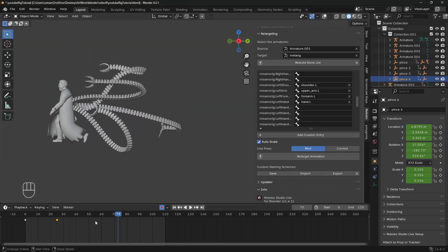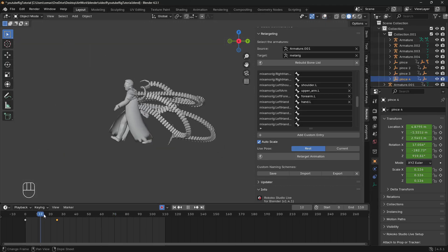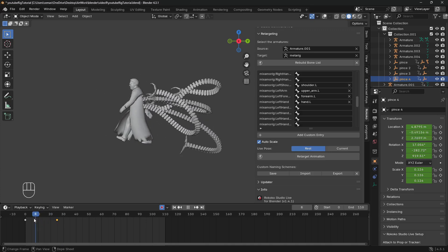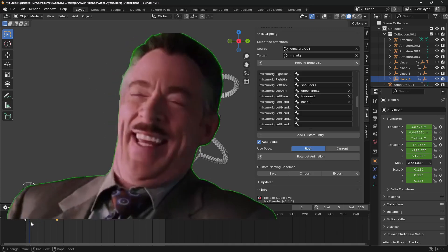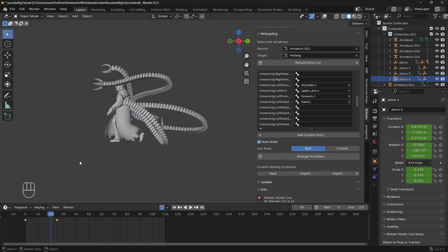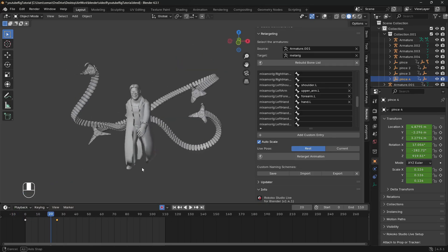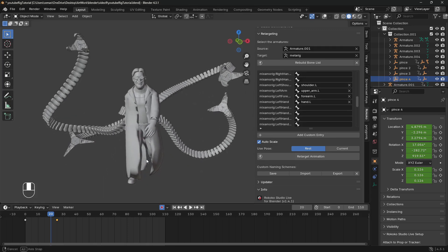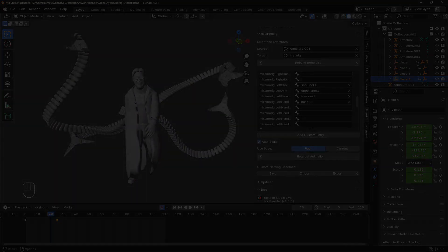And there you have it, folks — the character is fully rigged, animated, and ready to take over the city. Hope you enjoyed this tutorial. If you did, smash that like button, subscribe for more, and let me know what you think in the comments. If you have any suggestions or requests for future videos, please let me know. Hope to see you in the next video.